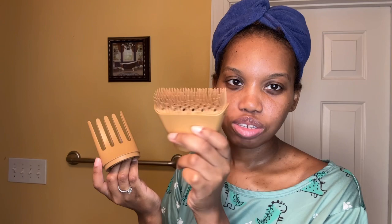The main two attachments I'm going to be using today are these two: the white tooth comb attachment and the brush attachment. How many blow dryers have had a brush attachment? That's crazy — do you see this? This is so cool. Let's get started.